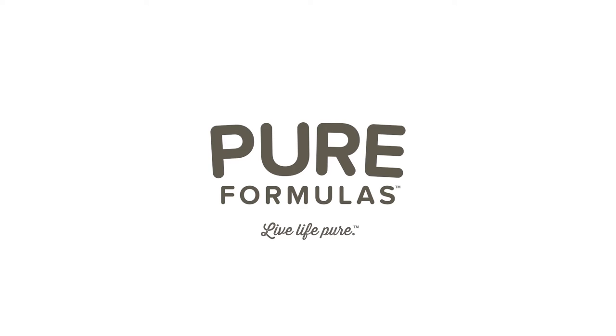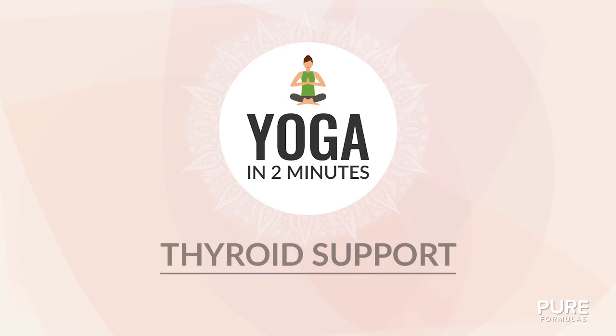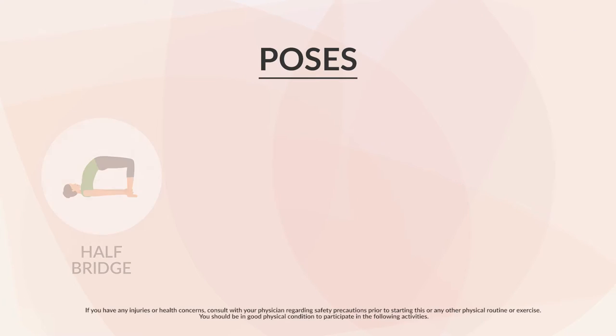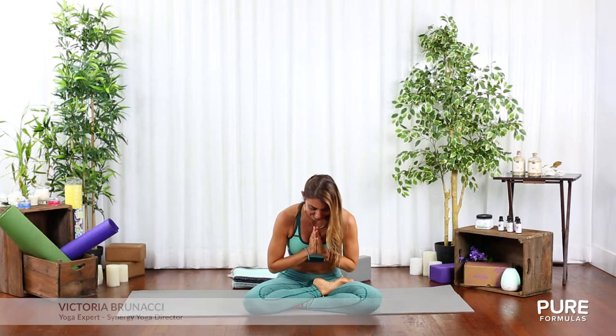Welcome to Pure Formulas Yoga in Two Minutes. Today's session is thyroid support. We'll practice a few yoga poses that may help the overall function of your thyroid.